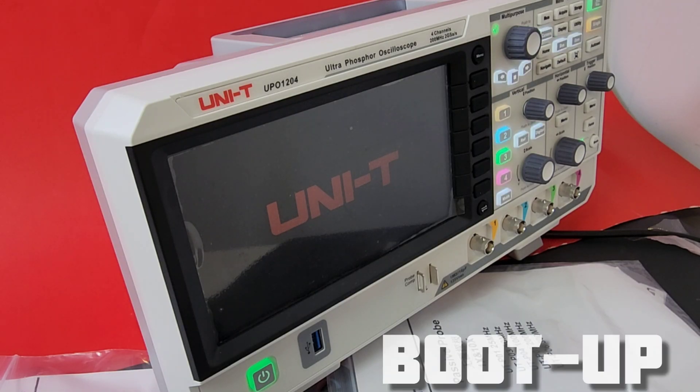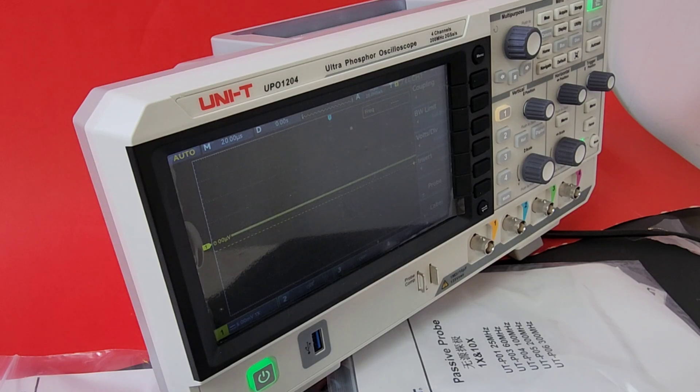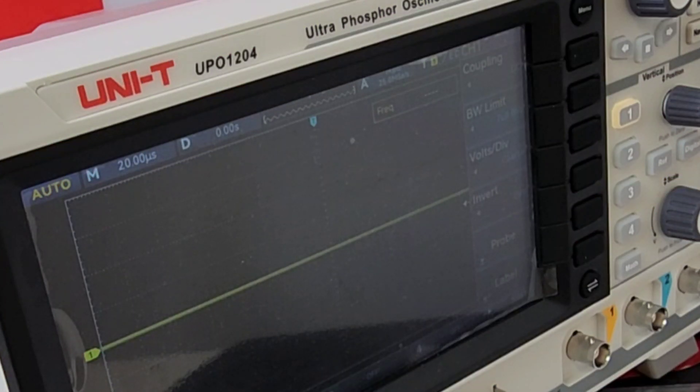Boot-up time is around 10 seconds or so — not the fastest boot-up oscilloscope out there, but it is booting up. Actually, that's more like 15 seconds. And finally, we're there. So about a 15-second boot-up, give or take. It is absolutely so easy on the eyes.